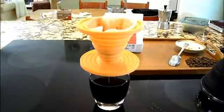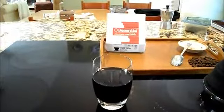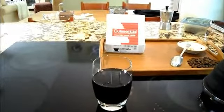So that's pretty much it. Now you know how to make hand dripped coffee using the Quiscentro Slick Drip Collapsible Silicone Coffee Dripper. Hope you enjoy.